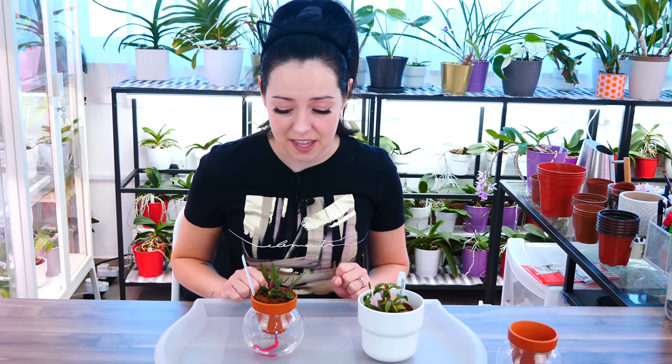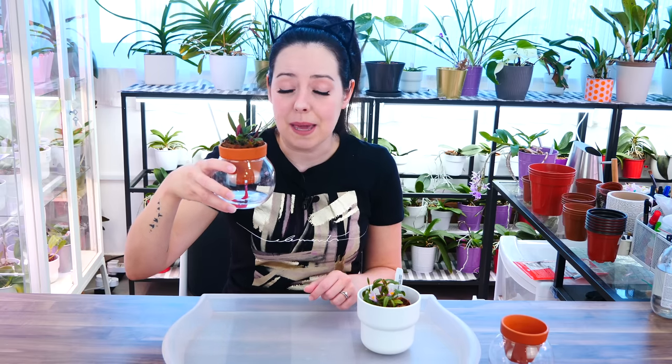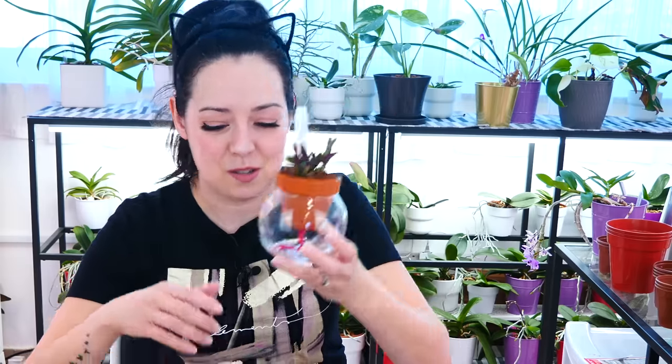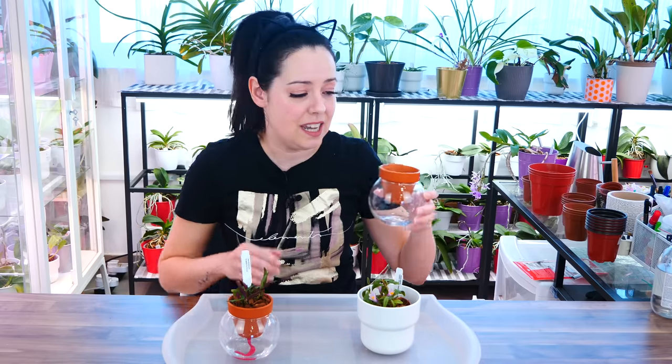Hey guys, it's Danny! Today I have a not-so-functional setup to show you because it's stinking cute. I came up with something that turned out to look really, really cute. It's gonna stress me out a little but it's too cute not to try. Maybe it's gonna work out much better for you guys than for me. I'm gonna tell you all about the struggles. So let's get to the point - I was in a flower shop the other day and I saw...